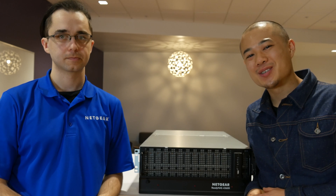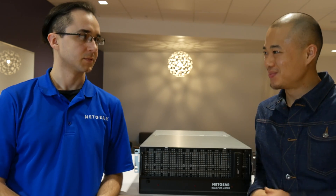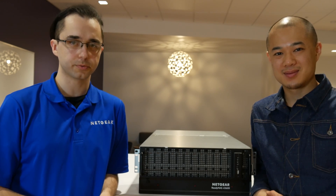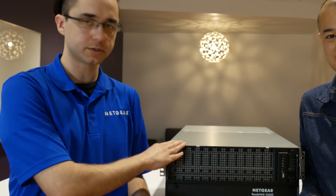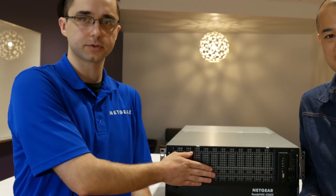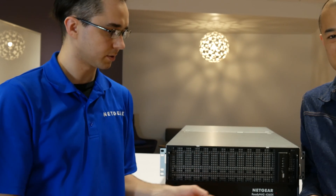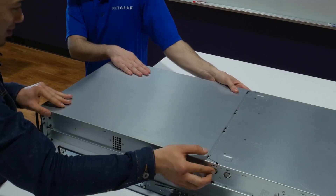We're here with Kyle, my coworker from the Storage Engineering Group. He's going to help us understand this unit a bit better. The 4360 is a 60-bay unit. All drives are loaded from the top, so there are no drives in the front. We have a power button, a reset button, and a USB port in the front for encrypted volumes.